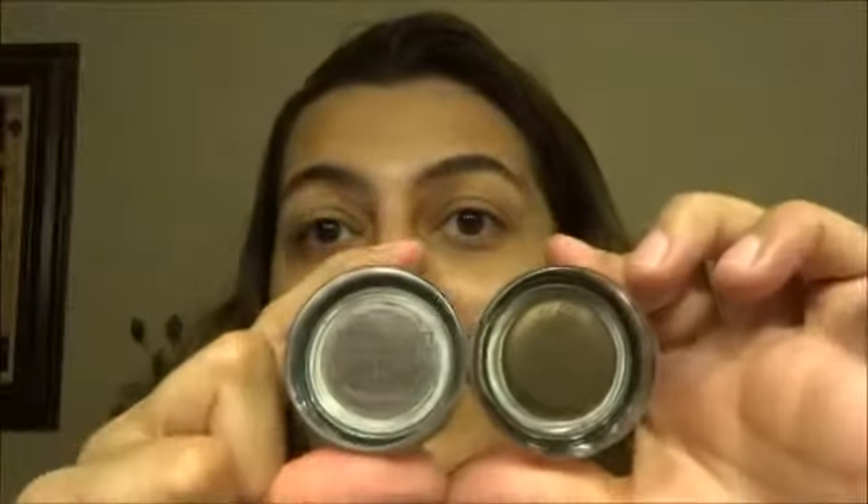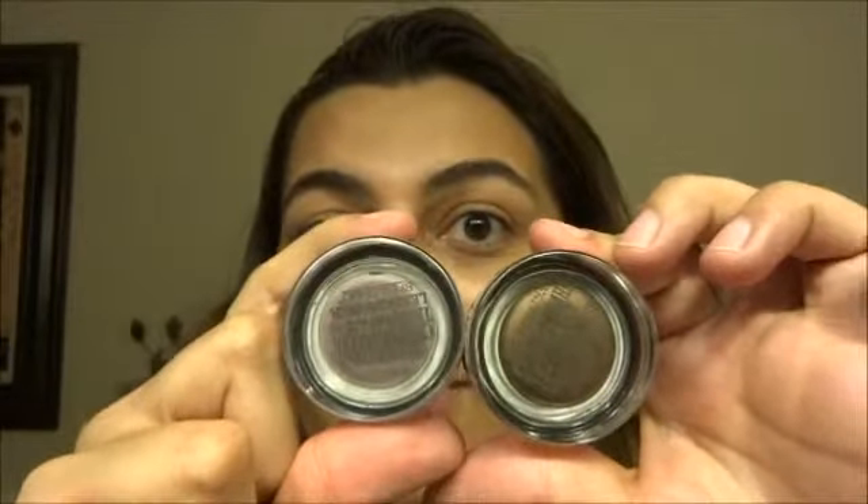Hello everybody, it's AdorableLiz77 and today I'm going to be doing a first impression video. I have literally never tried this product before — it is the Maybelline Colorstay tattoos, and I have two of them.